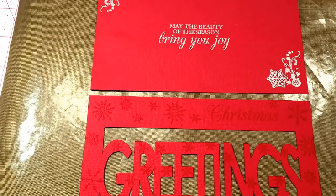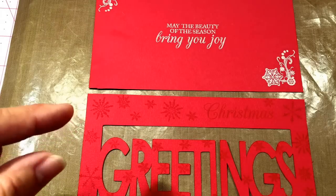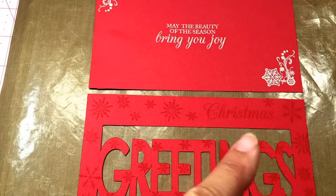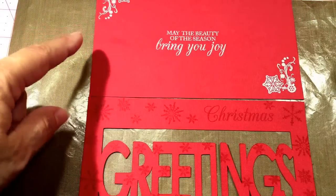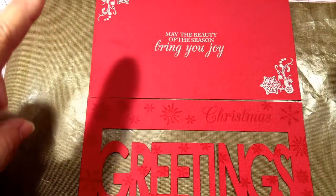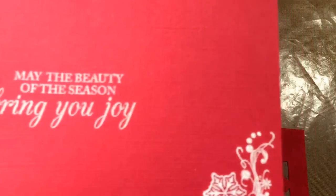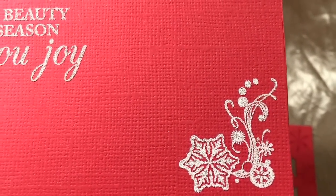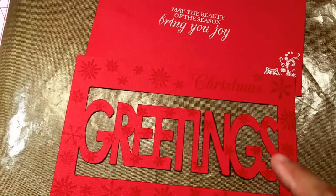What I've done so far is I've stamped the greetings with my Versamark and I've done some snowflakes, then I put Christmas up here so it'll read Christmas greetings. On this inside piece I've gone ahead and done the same thing, but I've already added my embossing powder and heat set this — and so this is what it looks like when it's heat embossed. I'm going to go ahead and add my embossing powder and do the same thing to this bottom piece.